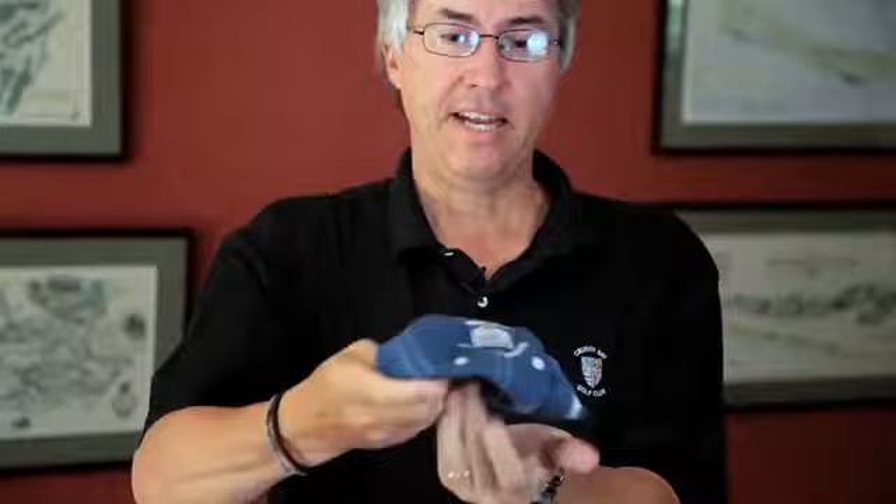E-Bags makes cool things called packing cubes. You can use them to help you organize your suitcase by putting all your socks in one of them. There's an art to packing a golf hat — you tuck the bill under the strap like that, and then you can put it in the bag flat.